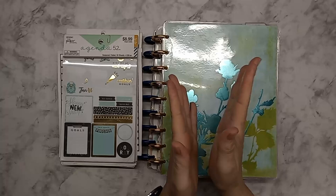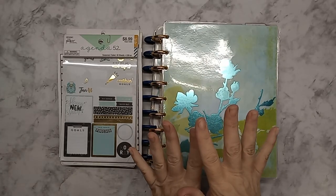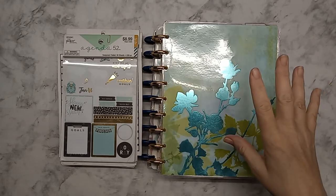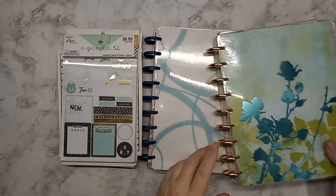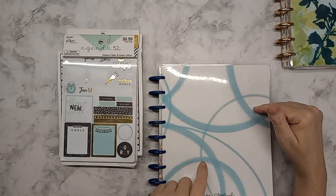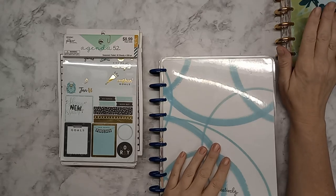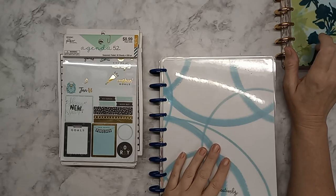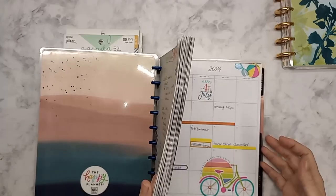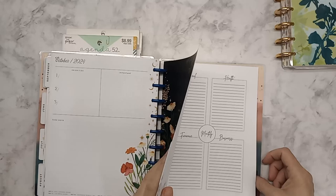Hey guys, welcome back, this is Tina and today I'm going to be setting up my November monthly view of my planner. I haven't brought it over yet — this is my storage, because I only keep current and maybe one extra month in my everyday planner, so this is where I store them all. I'll bring out November.